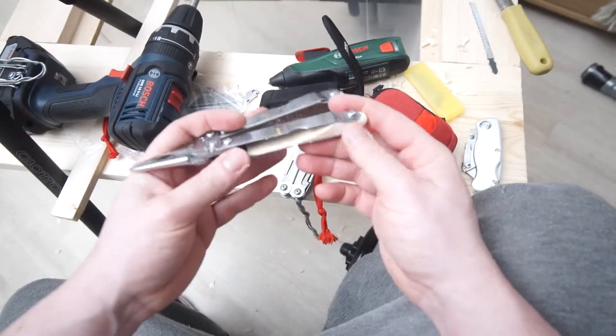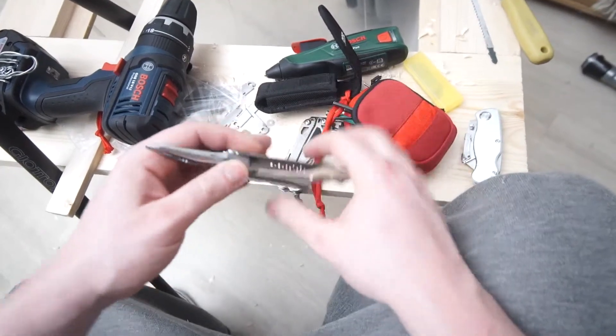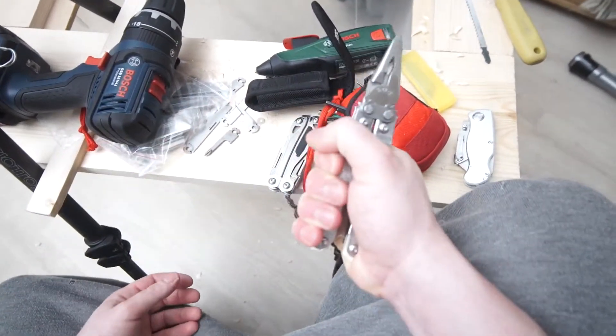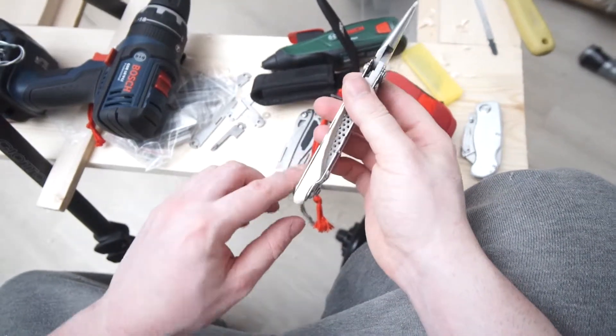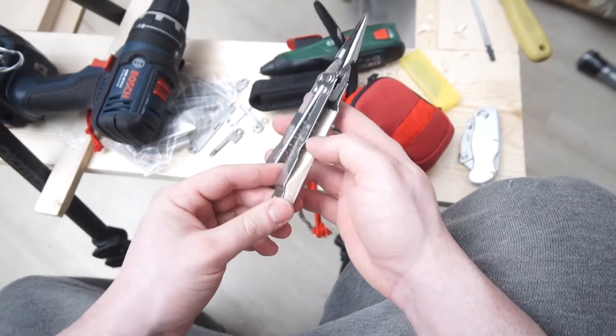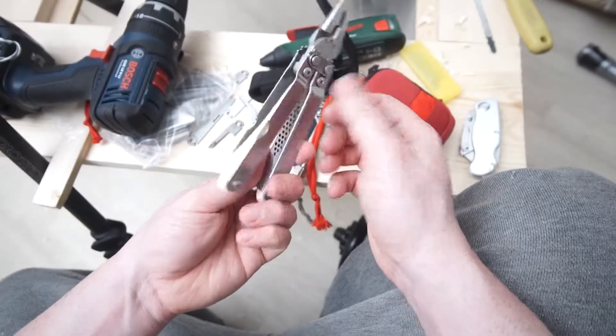With this, the grip is really improved. It's not perfect because there's still some area missing, but it's a lot more surface area there and it improves the grip quite a lot. It's a really nice improvement.